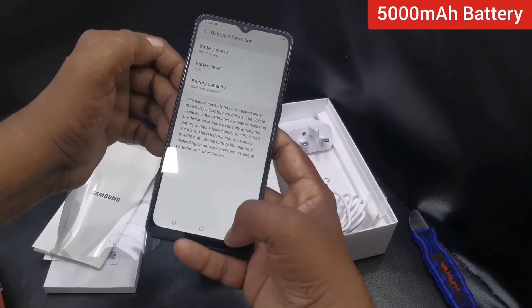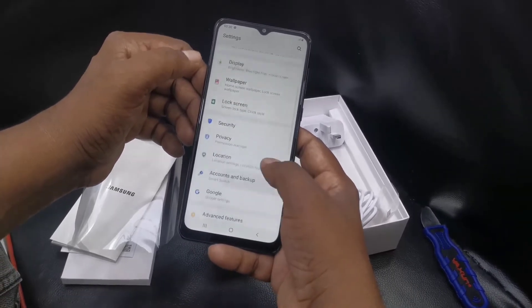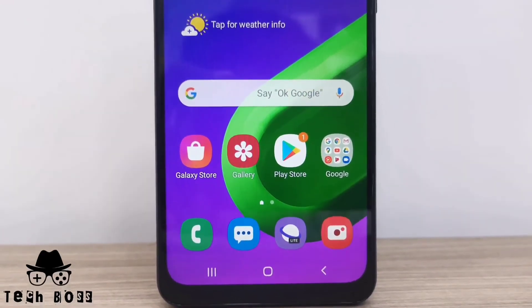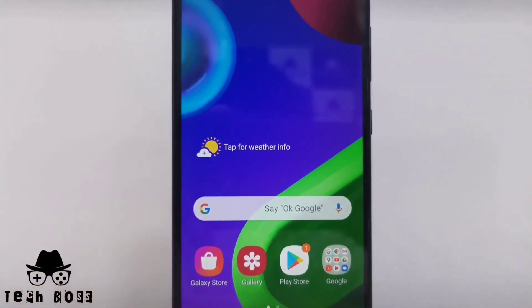The Samsung Galaxy M02 has a 5,000 mAh large battery to improve performance on this device, giving really good overall performance as an entry-level smartphone compared with other devices.